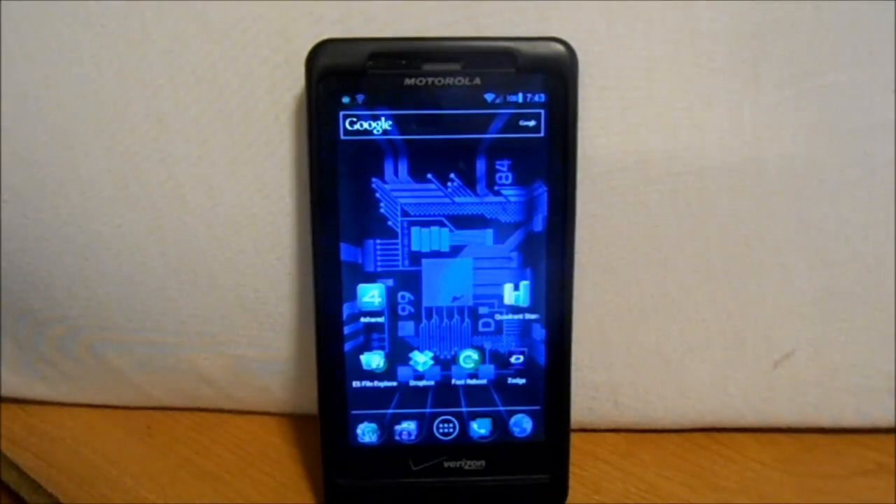Alright everybody, it's finally time. This is my Droid X2 and DragonKiller has just released CM10. We're going to go into how to install and do a review of this deal and check it out.